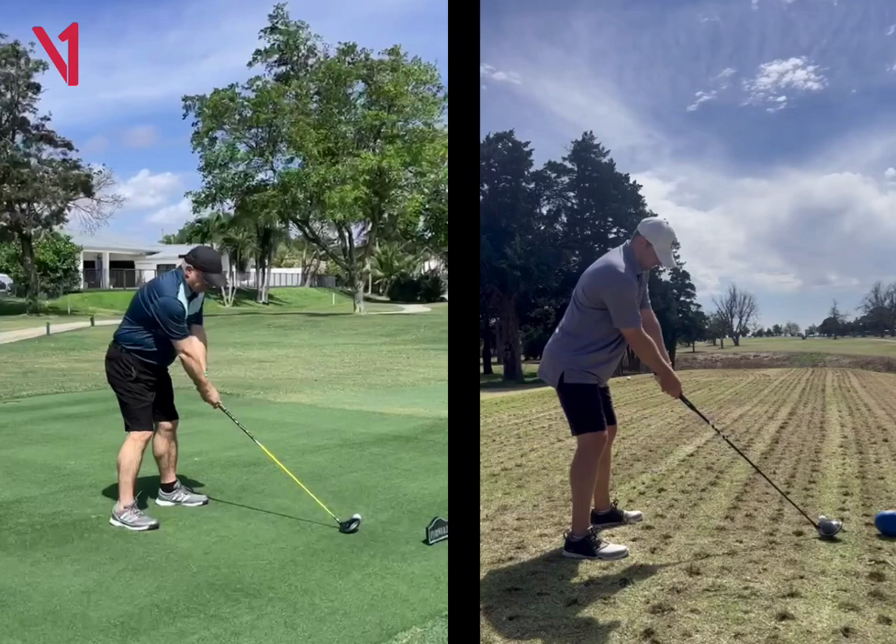These camera angles are a little bit from the side. It's good to get it kind of a little bit more down the line and then maybe a face-on video. Like you can see over here on the right, this camera angle is a little bit more down the line. I can even kind of see the fairway and all that good stuff.